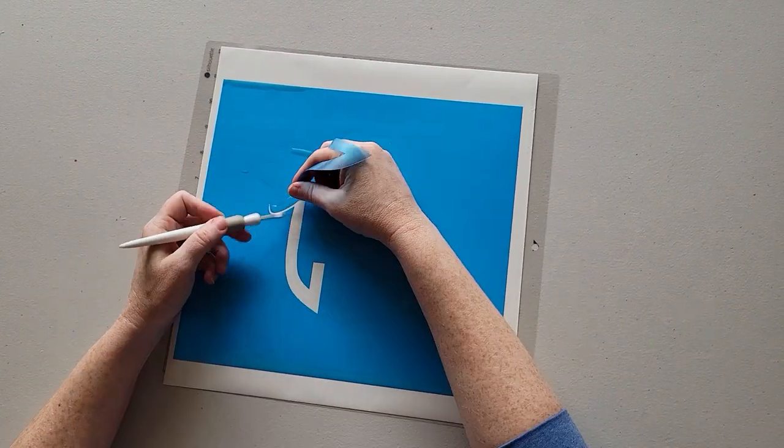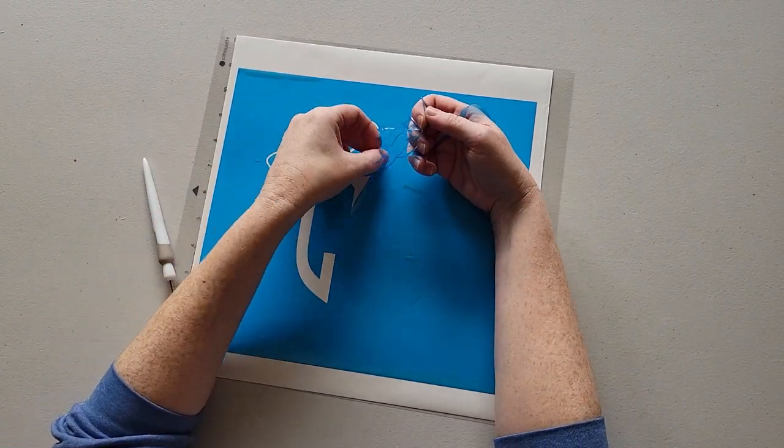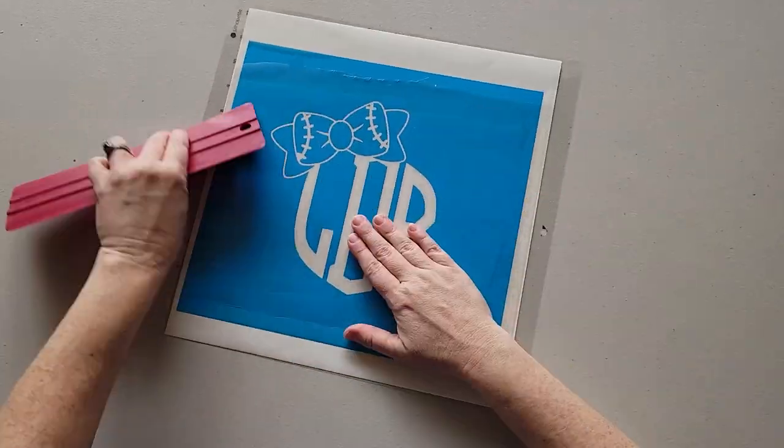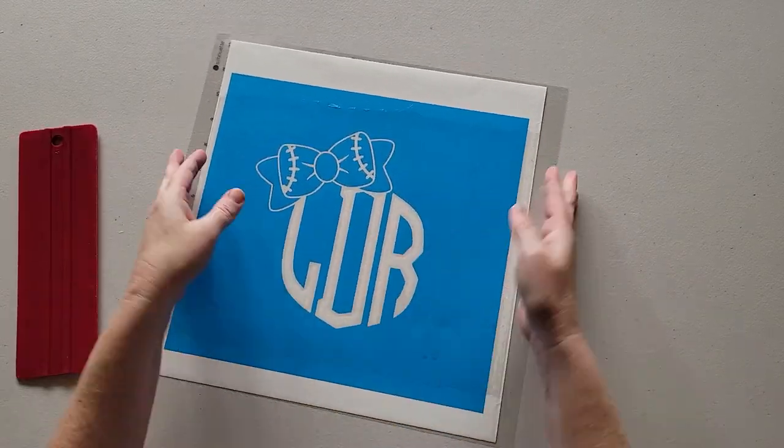In this video we're going to show you how to paint a tote bag with your monogram. This is a great way to create some personalized tote bags as gifts for friends and family, or for yourself as well.